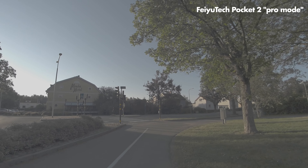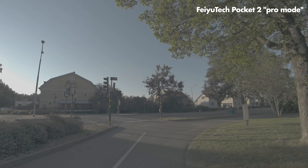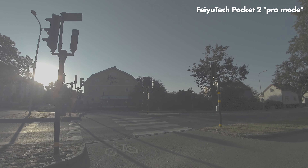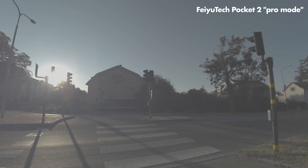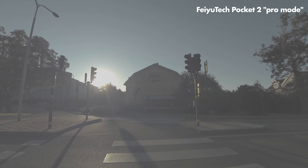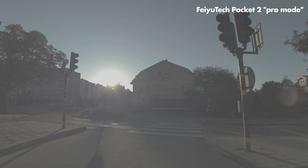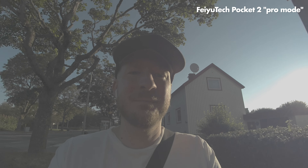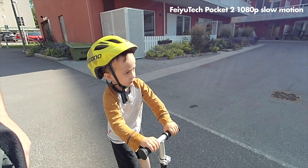Let's try pro mode. Both of these cameras have what is called pro mode where you can enable a flat image profile, and this is how that looks on the FeiyuTech. I note that the FeiyuTech has a flatter pro mode profile than the DJI, which can be great if you want to grade your footage — though grading footage from a camera with this small a sensor often looks pretty grainy.